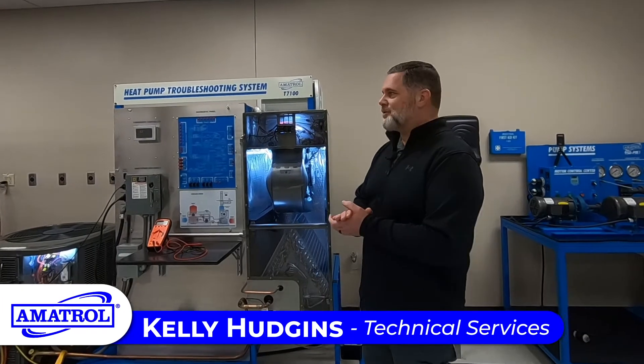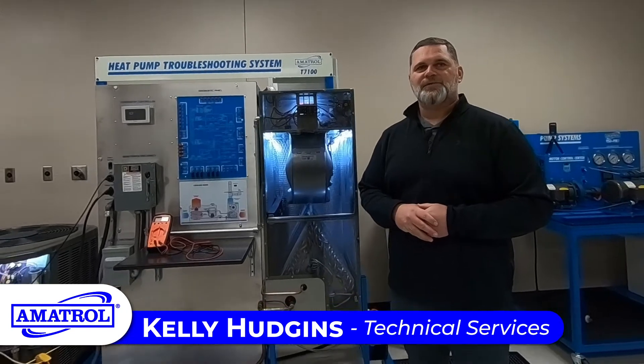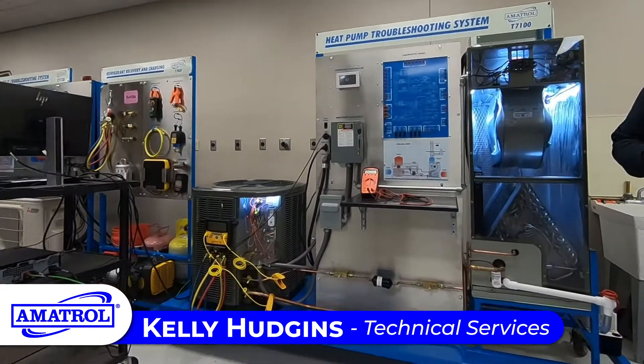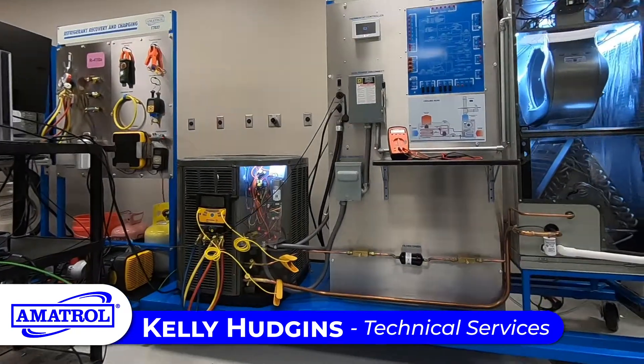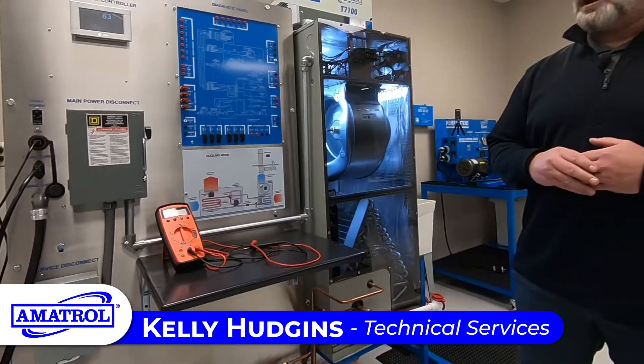Hello everyone. This is Amatrol's T7100. This is a residential HVAC-R setup. This trainer has the ability to allow a student to diagnose any problem that they may come across in the field.